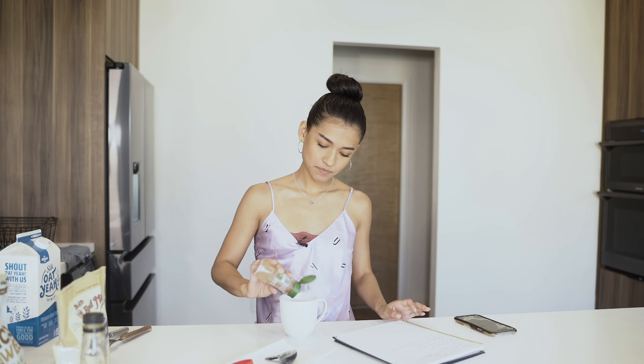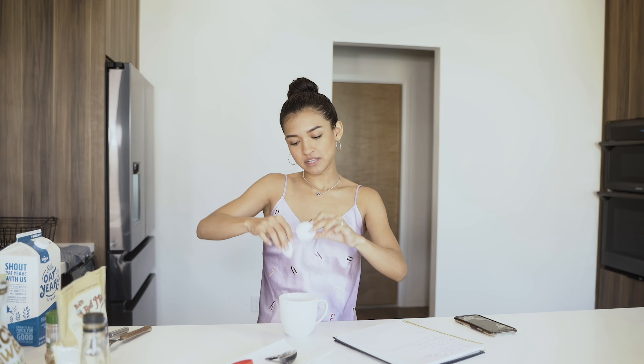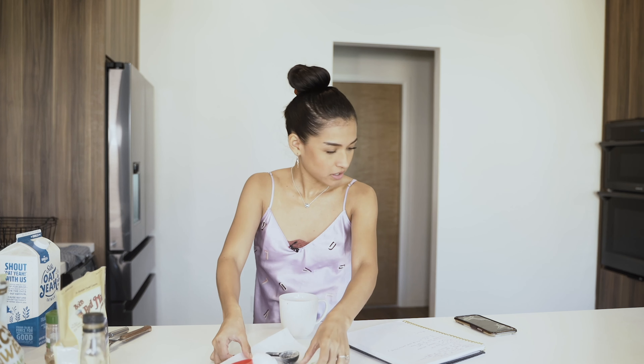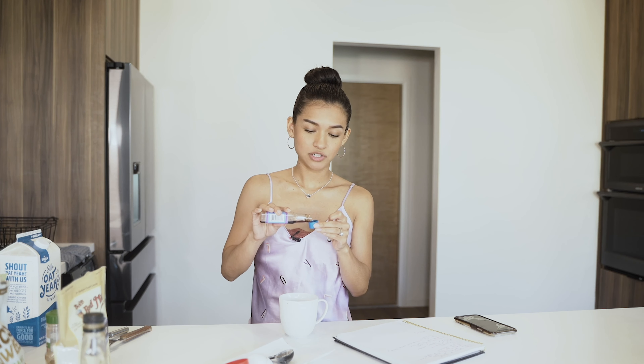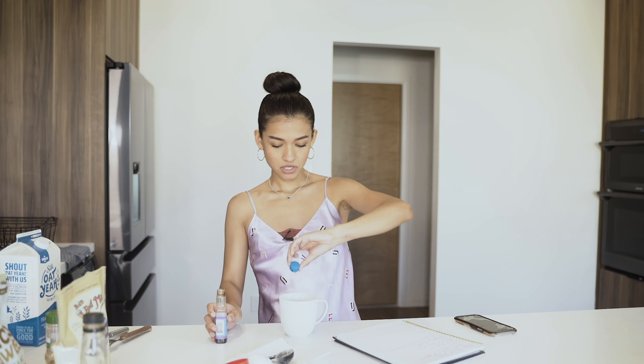Next is cinnamon — you can put half a teaspoon or a teaspoon, or measure it however you want. I like things very cinnamony. Next ingredient is an egg — we're going to crack the egg in there. Next is one-fourth of a teaspoon of vanilla. If you're one of those people that needs to measure everything to the dot, one-fourth of a teaspoon. If you like to wing it like me, you can just do this — I'll either do half the cap or the whole cap.